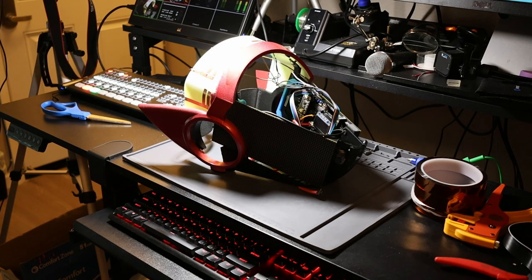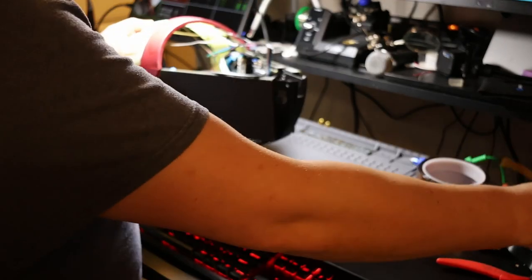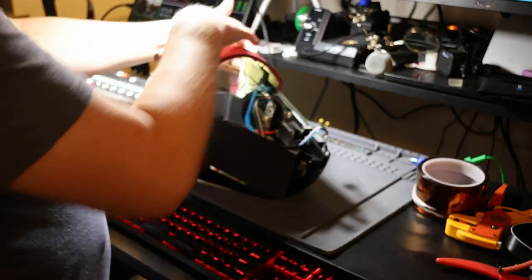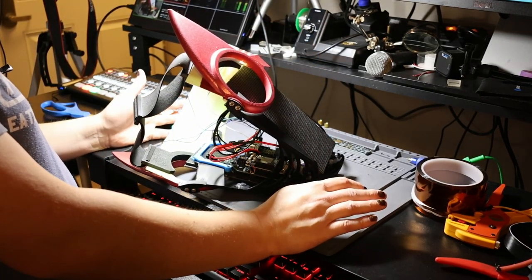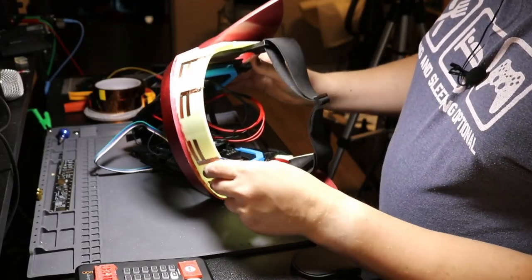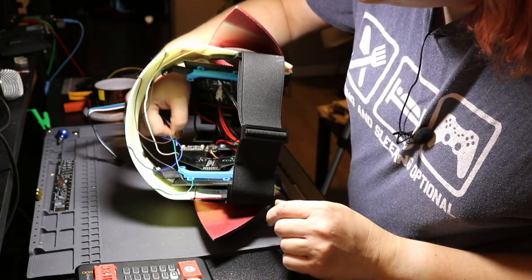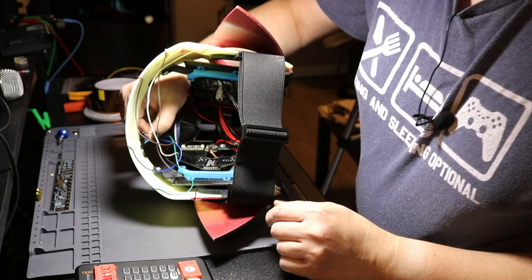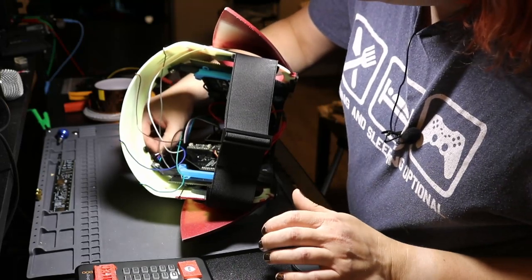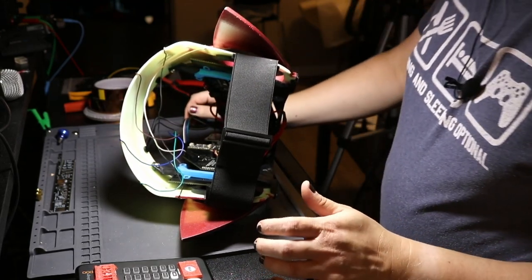There's still a lot of other stuff that needs done — I need to figure out where to put this button and actually heat shrink it. For the connector block: I can't put it right next to the magnet, and I can't go further down because it would interfere with the LED panel. So unfortunately I think it has to go right in the middle of the top, maybe a little bit off to the side so it's not right on top, but still away from that magnet.